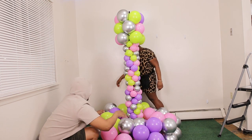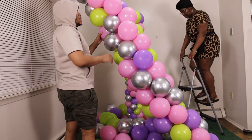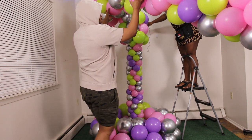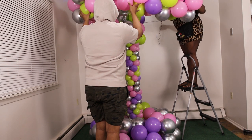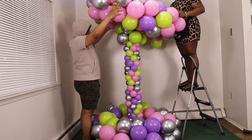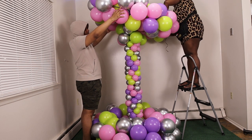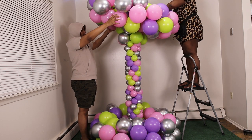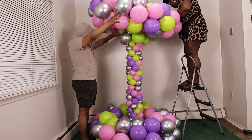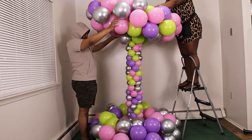We love rubber bands — anyone who's seen our Instagram videos knows that. Now that we've secured the bottom, we take the second nine-foot garland and do the same thing: wrap it around. The overall goal is to hide the topper. Right now it looks a little lean, but that's just because we're securing it — you want it tightly tucked so when you let go it stays on that top piece where the three clusters of five seven-inch balloons are, holding everything together. Use a rubber band for extra security.